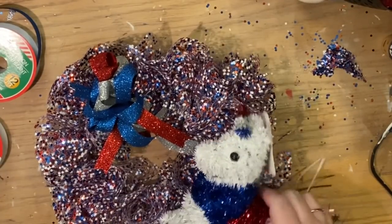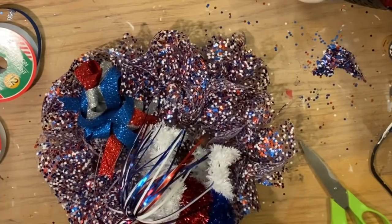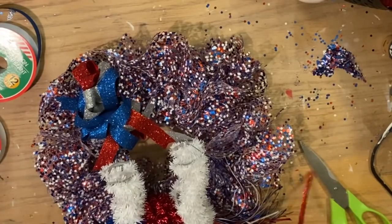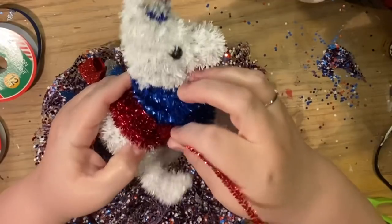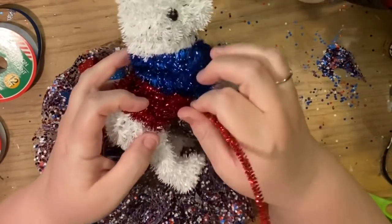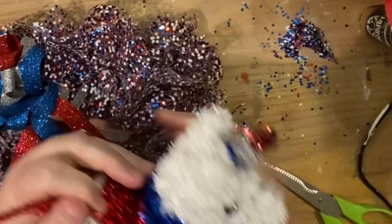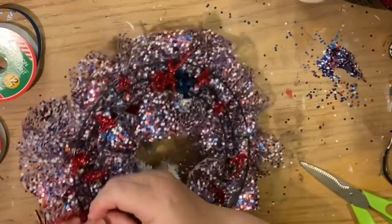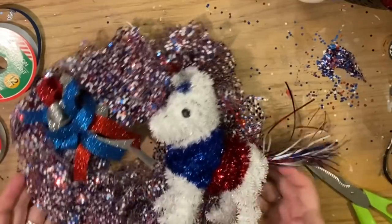Now we're going to add the unicorn. Originally I thought about hooking the pipe cleaner around him but that was too unpredictable, so what I ended up doing was taking the pipe cleaner, going straight up his side — straight in the bottom and straight out the top — and it was perfect. You could make the pipe cleaner go across his body or around his neck, any way to get him down to the wreath is fine. I fed it straight through from the bottom up to the top, then pinched it off and tied it on. This would also look cute with those hanging glittery signs that say 'home of the brave.'